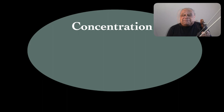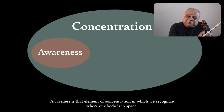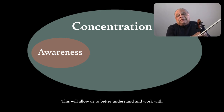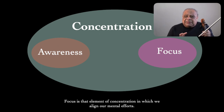The first of these elements is awareness. Awareness is that element of concentration in which we recognize where our body is in space. Doing this requires that we take our unconscious understanding of our body's positions while performing and bring it into our conscious arena. This allows us to better understand and work with how we do what we do. The next element is focus — that element of concentration in which we align our mental efforts.